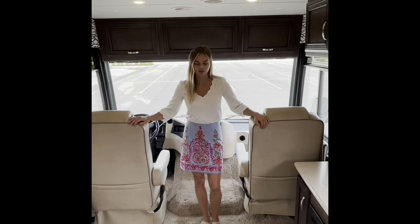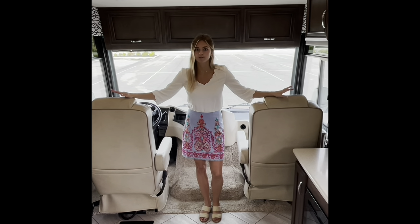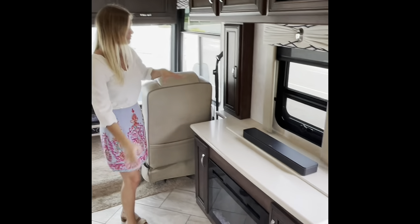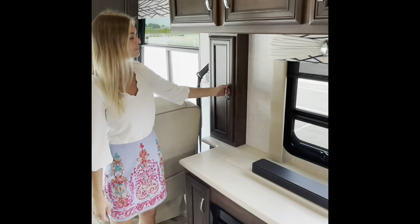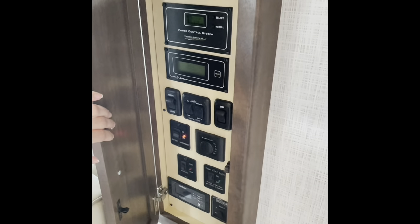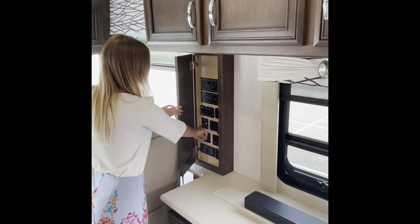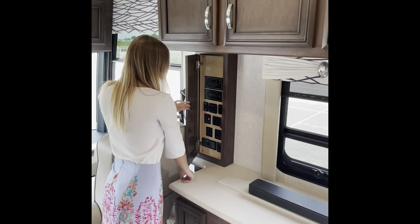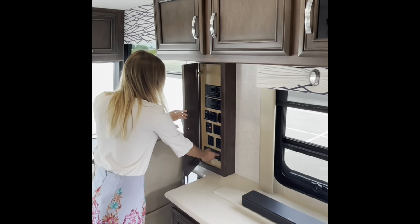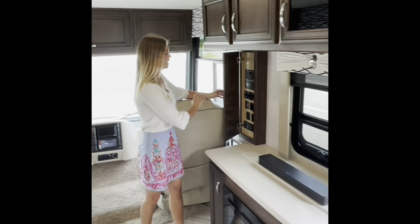Now I'm going to focus on our main living area. Something I want to point out is our furniture this year is going to be new Williamsburg furniture, which is actually handmade here in Nappanee, Indiana, close to Newmar. As we move this way, first I'm going to point out this cabinet — this cabinet is going to be one of your friends. It's going to have anything you need from your power control system, your awning control, your lights for your awning, your battery disconnect, your generator, any tank heat pads, and your slide-out controls as well.